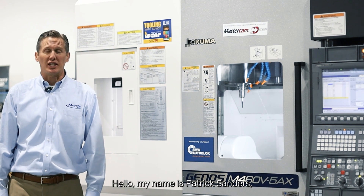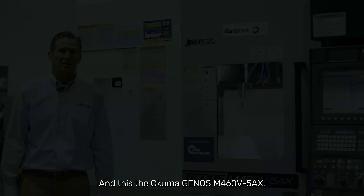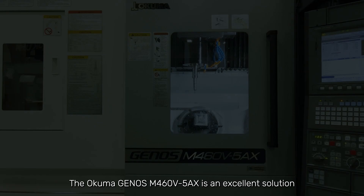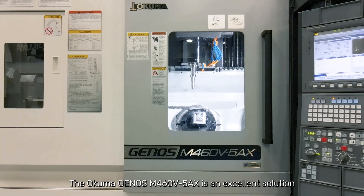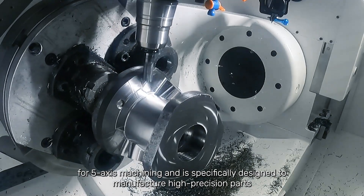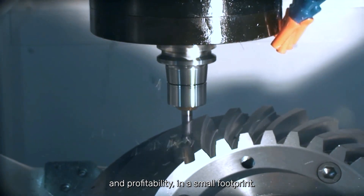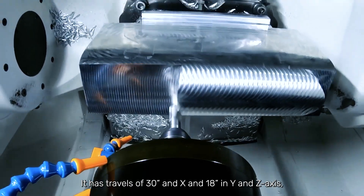Hello, my name is Patrick Sanders, Capital Account Manager with Morris. This is the Okuma Genos M460 5-axis. The Okuma Genos M460 5-axis is an excellent solution for 5-axis machining and is specifically designed to manufacture high-precision parts and deliver impressive metal removal rates to provide high productivity and profitability in a small footprint.